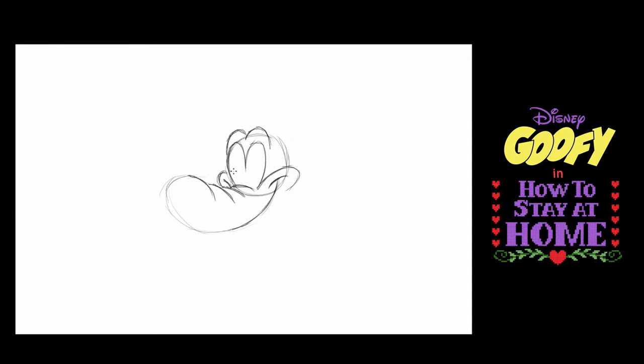Going back to the front of this muzzle, I'm going to draw a bean shape, and the bean shape is Goofy's nose. He's starting to look like him already.